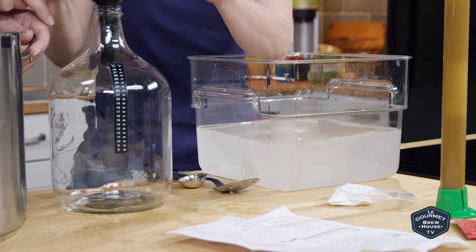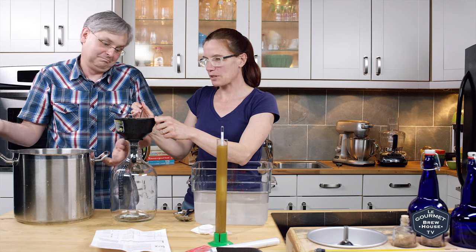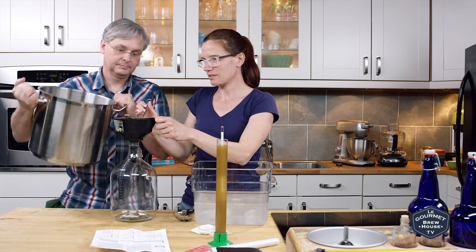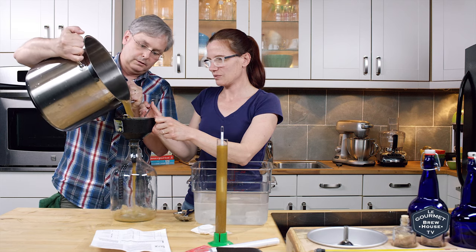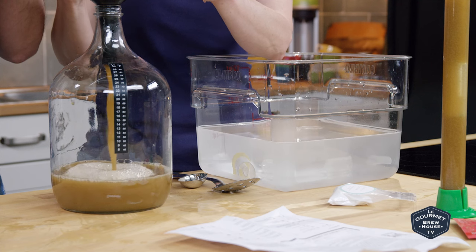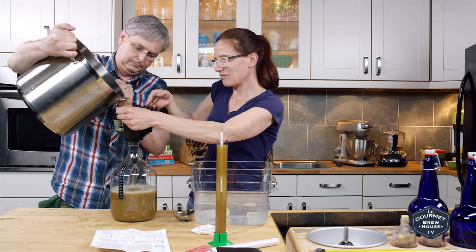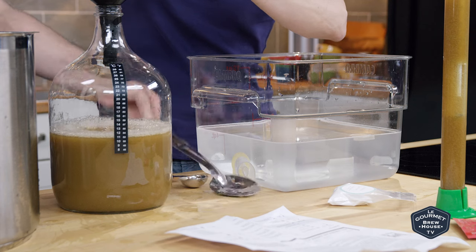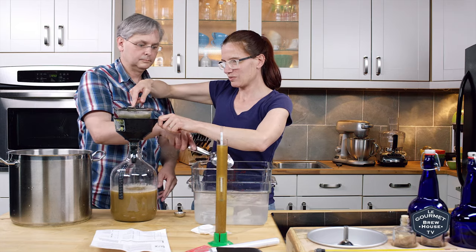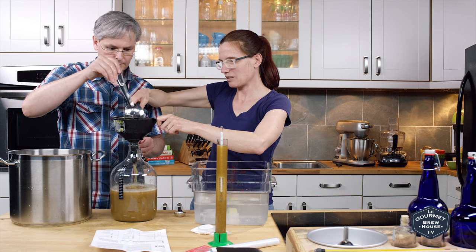Lots of people put all of the trub into their fermenter and other people take all of the trub out. Apparently we're going to try and take some out and see if it affects the flavor. Oh, careful — not quite, yeah there. There's more than we thought, because that's a pretty slow pour. Careful not to push it through.